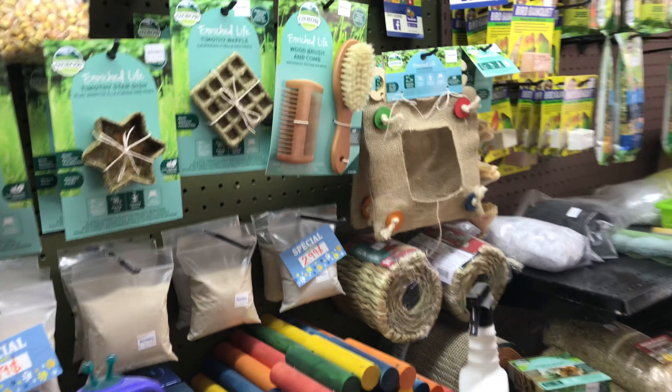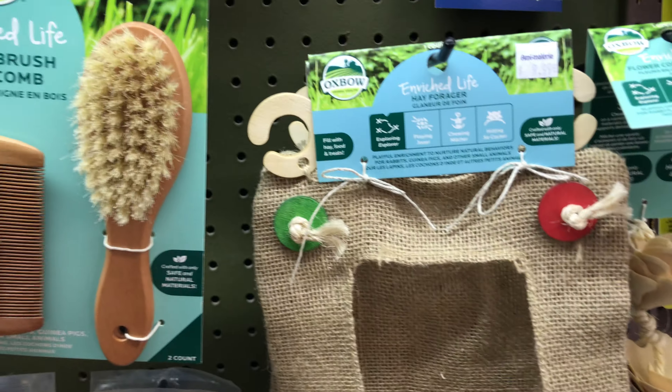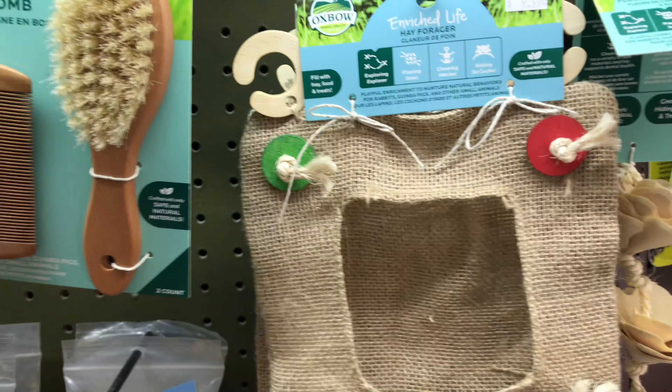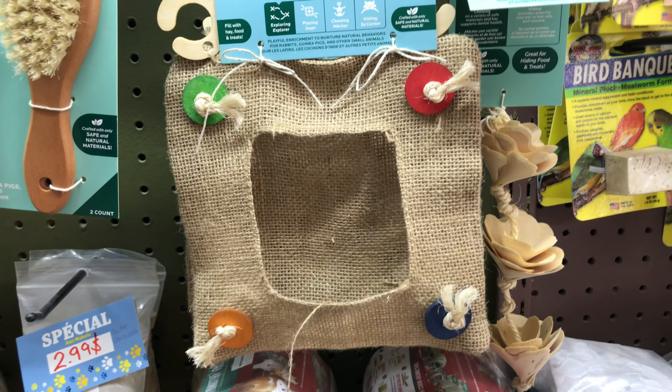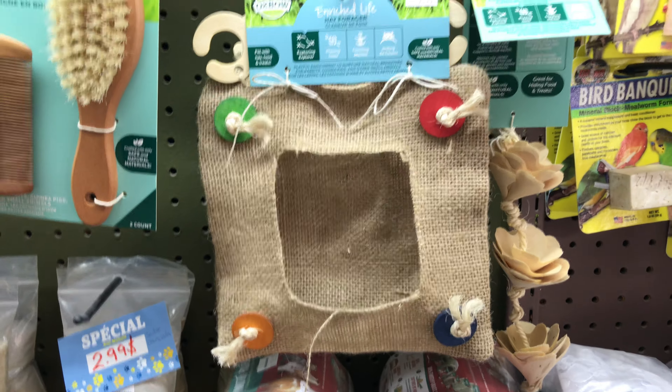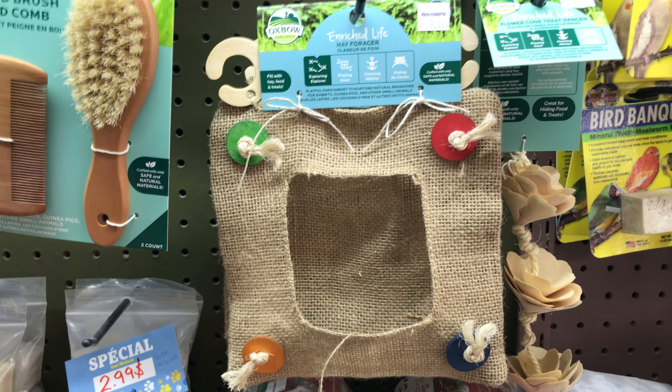Another one of my favorites is the hay forager. It has totally safe wood attachments so your pet can chew without being harmed. It's a kind of pouch made to put hay in, so your pet can grab hay as much as it wants without making a mess in the cage.